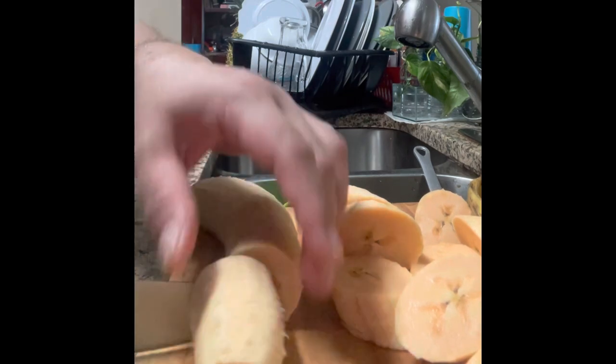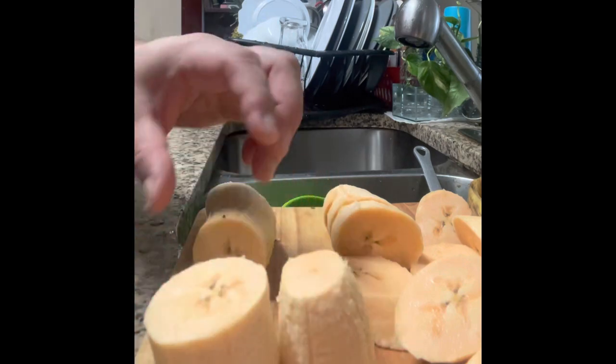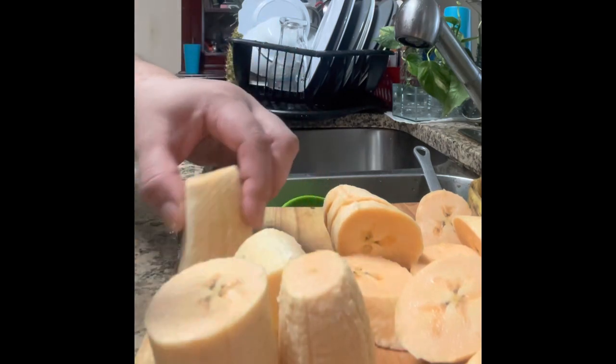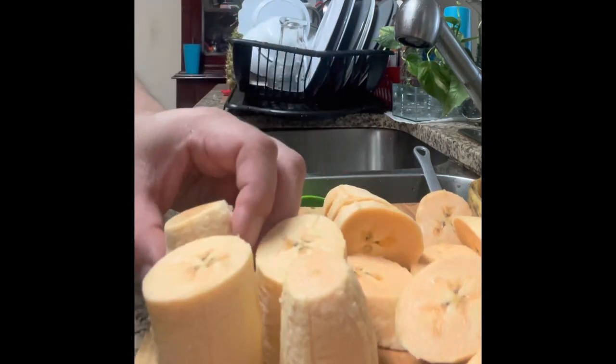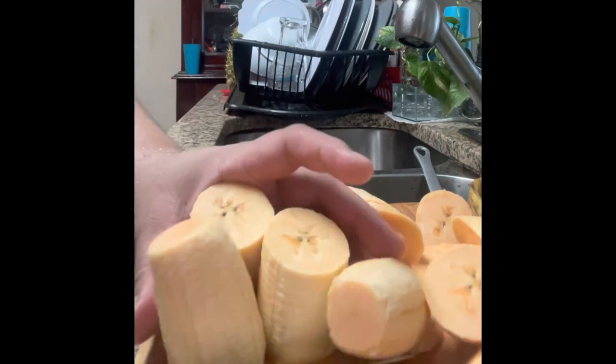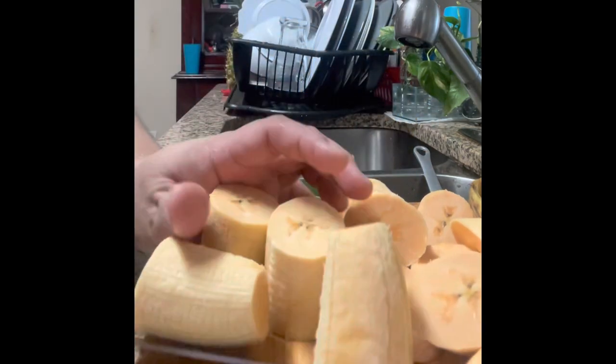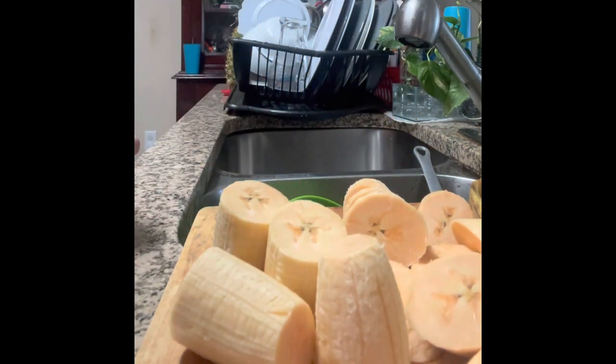Like this — big slice like this, big slice, four slices for the big banana. We're going to use brown sugar.